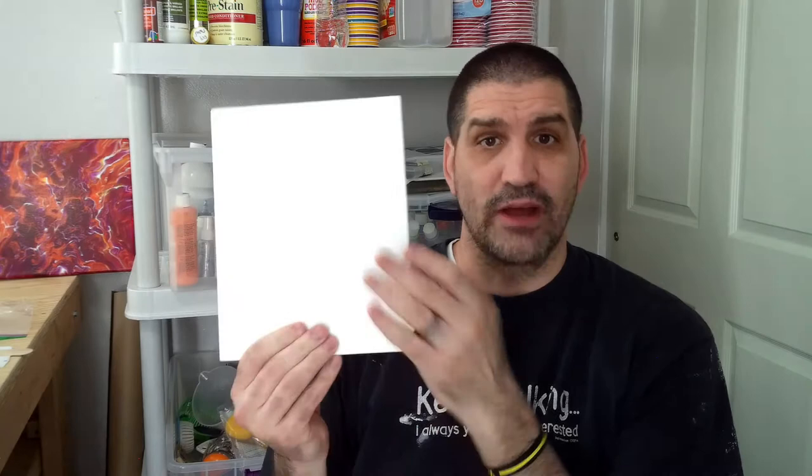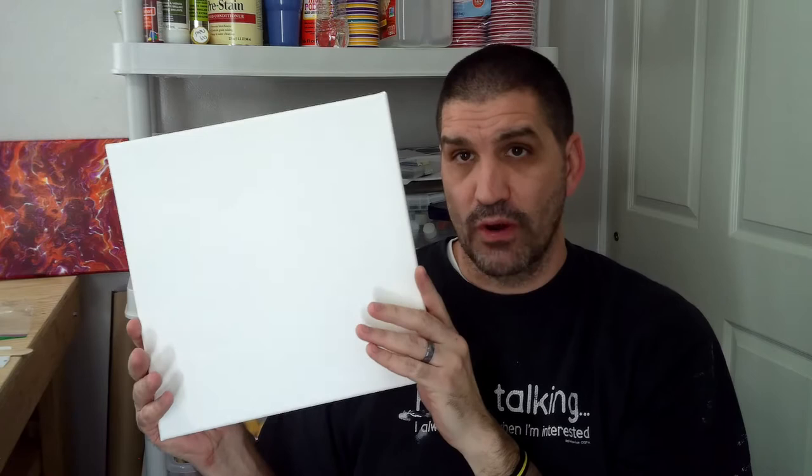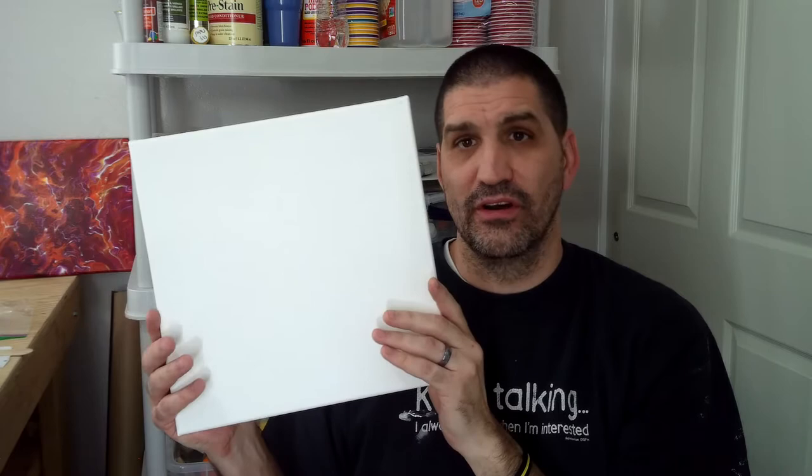The same formula applies to a canvas board, but obviously it doesn't have any sides, so I'd only calculate 80 square inches — meaning I'd need about 3.5 to 3.75 ounces of paint. For a 12x12 canvas, same thing: add another 24 square inches for the sides, giving 168 square inches total. Divide by 25, and you need approximately 6.25 to 6.5 ounces of paint.